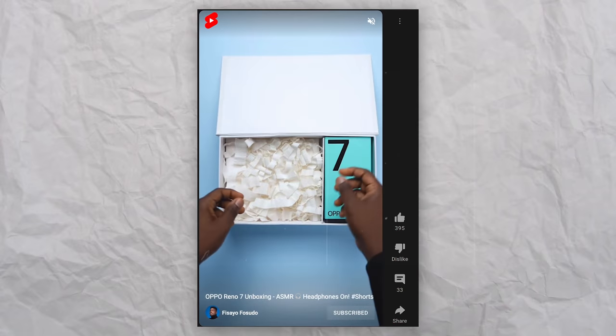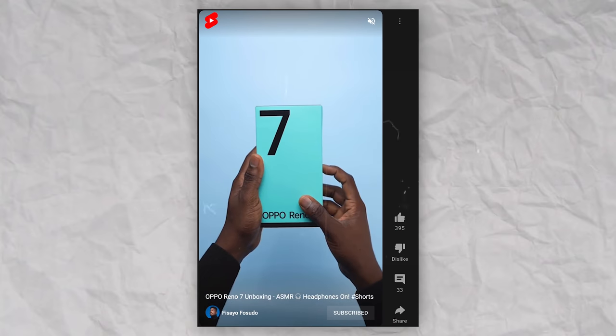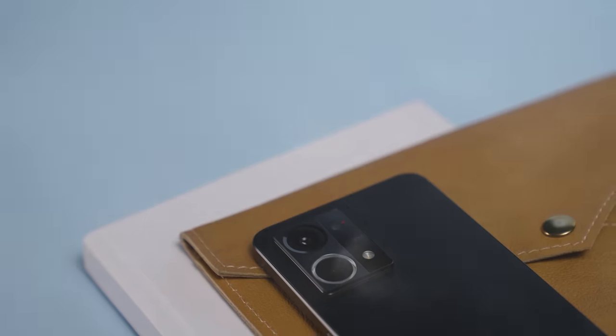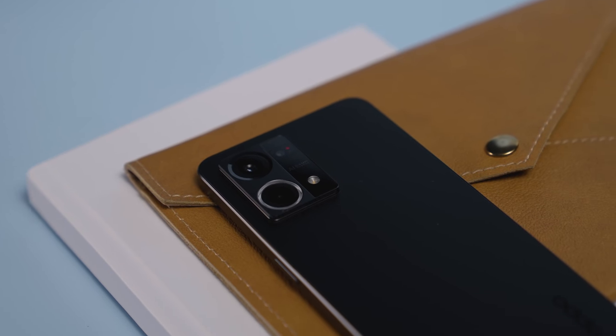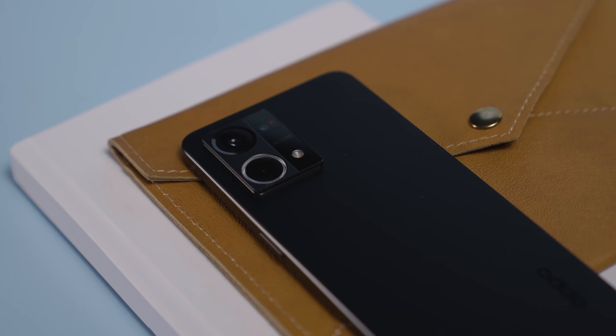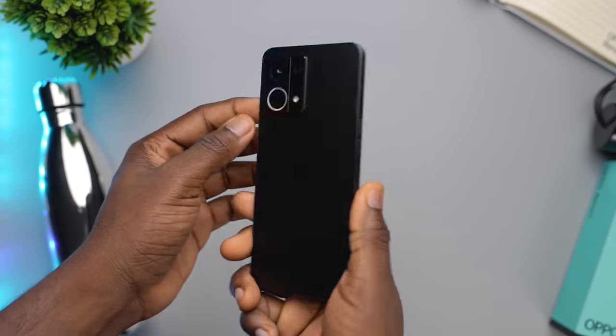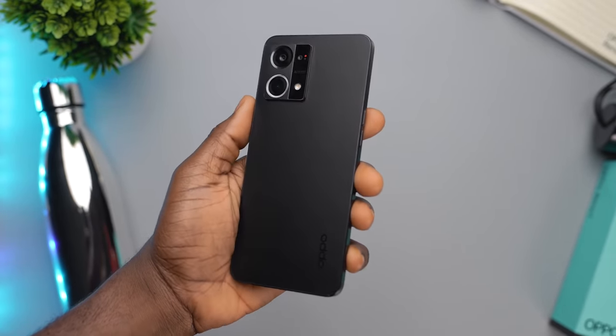For the unboxing of this device, I had a rather interesting unboxing experience and I already posted it on the channel, which you can watch with the card up above or with the link in the description below. I have to say that I was very impressed with what Oppo had done with the design of the Reno7. I got mine in the Cosmic Black color and it just looks simple and pretty amazing at the same time. The way this device feels gets top marks for me — every time I picked it up and held it in my hands, it did feel very premium.